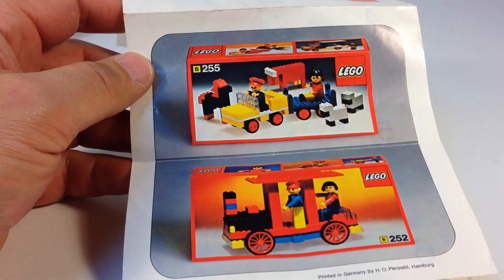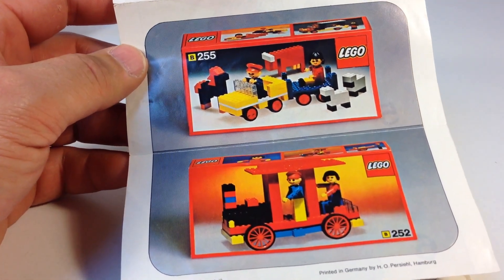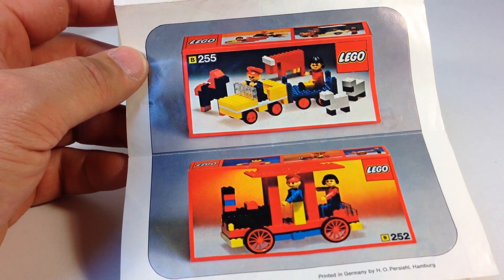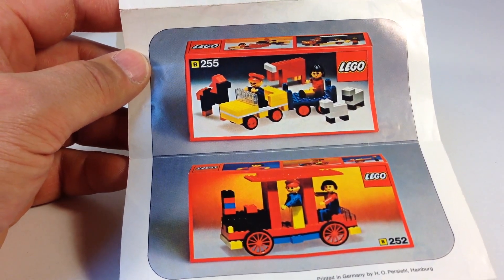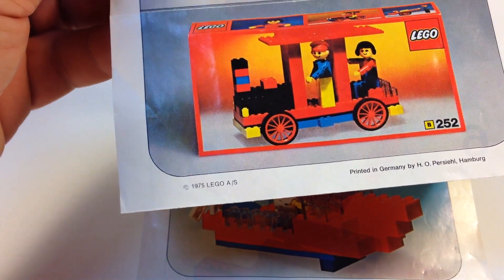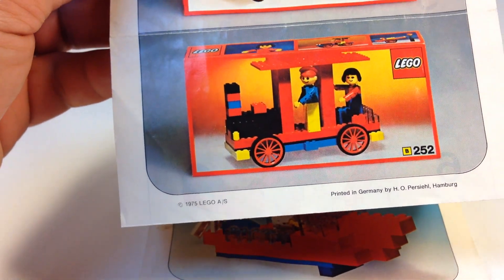Judging by the way they've got these boxes, those must be European versions, because I think over here in the US the boxes usually were white back then. But it says 1975, printed in Germany. So yeah, these are probably European versions.